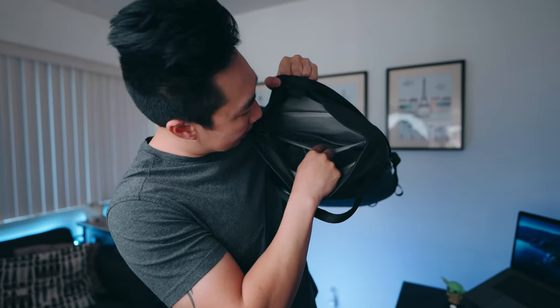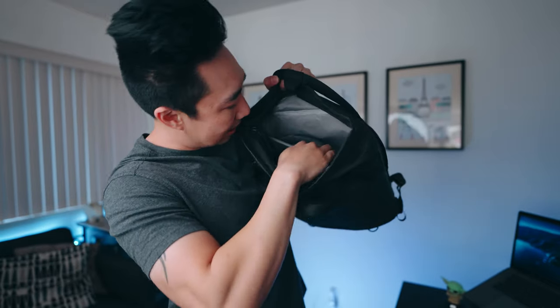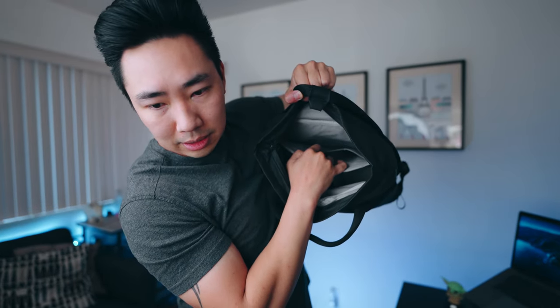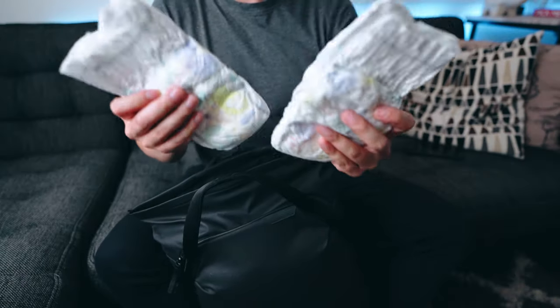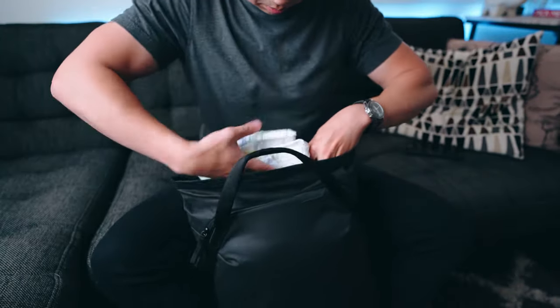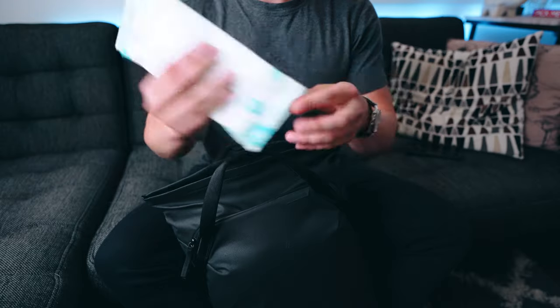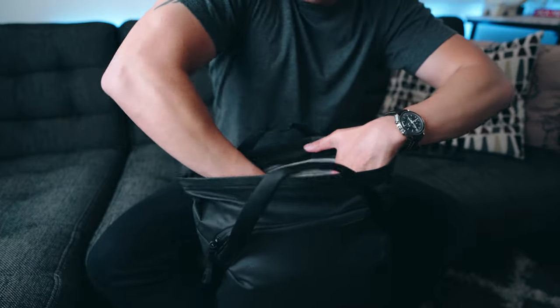There's a pretty tight laptop compartment and a smaller tablet compartment inside. I don't carry my laptop when we travel — I'll bring an iPad if needed, but for the most part I don't use those two compartments. Interestingly, what I do use them for is laying flat diapers and wet naps. Dads, you know exactly what it is — our backpacks are almost always filled with diapers and wet naps, and they take up a lot of space.